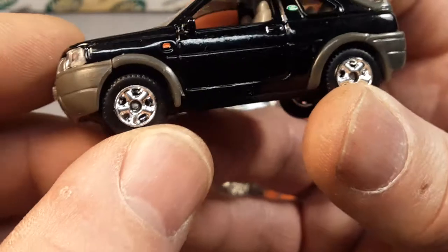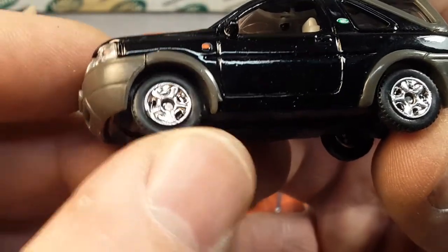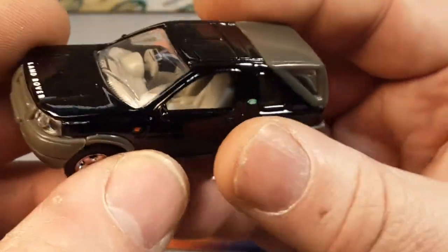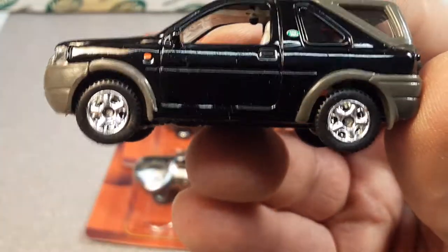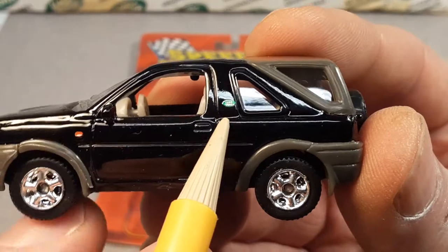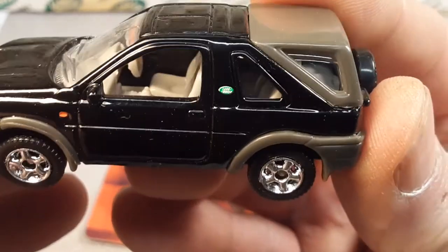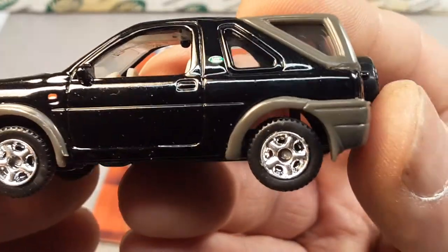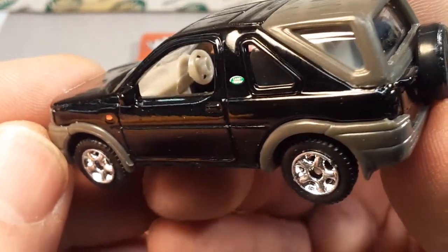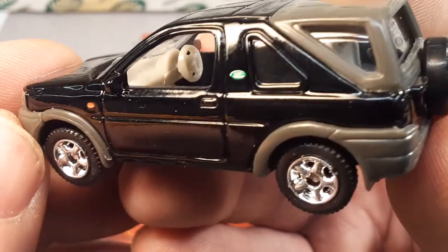Let's move around to the side — nice little wheels. Not plastic; they're hard plastic, but the axles seem to be a little loose in these. They do roll pretty nicely though. You see we have a side marker here right on the front fender. Also a nicely detailed little Land Rover badge right on the door pillar — the B pillar there. Very, very nice.